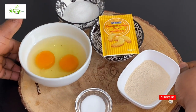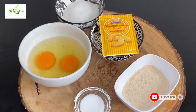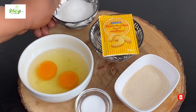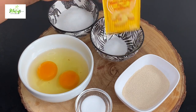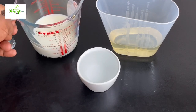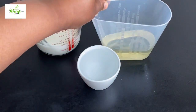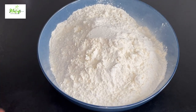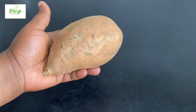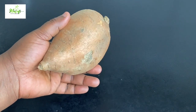You will need just a few ingredients for this recipe. Here I have my salt, yeast, eggs, granulated sugar, vanilla sugar — and this is how it looks. I also have my milk, water, vegetable oil, and bread flour or all-purpose flour. And this is my secret ingredient: sweet potato, which I'm going to incorporate into my bread.